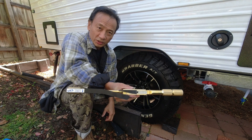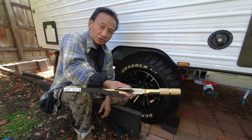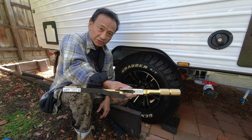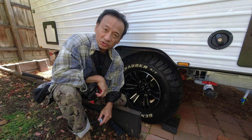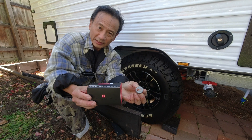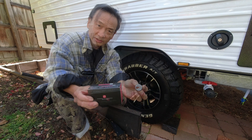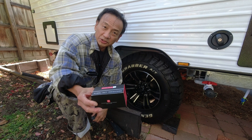I've just used a Warren and Brown torque wrench to check and tighten all six wheel nuts to the required specifications. Now that I've tightened the wheel nuts to specifications, it is time to install wheel nut indicators so that I can easily check if any of the nuts have loosened. Join me in this video as I do this.